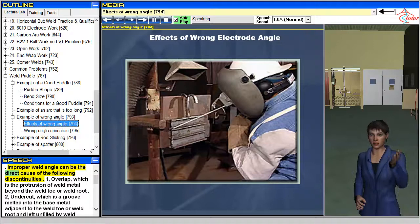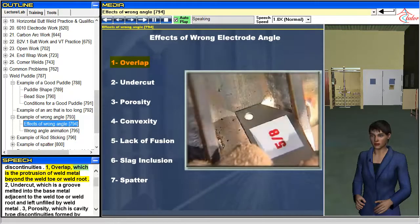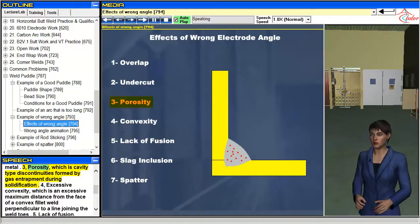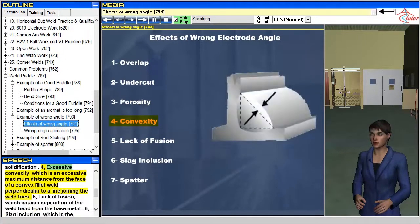Improper weld angle can be the direct cause of the following discontinuities: 1. Overlap, which is the protrusion of weld metal beyond the weld toe or weld root. 2. Undercut, which is a groove melted into the base metal adjacent to the weld toe or weld root and left unfilled by weld metal. 3. Porosity, which is cavity-type discontinuities formed by gas entrapment during solidification. 4. Excessive convexity, which is an excessive maximum distance from the face of a convex fillet weld perpendicular to a line joining the weld toes.